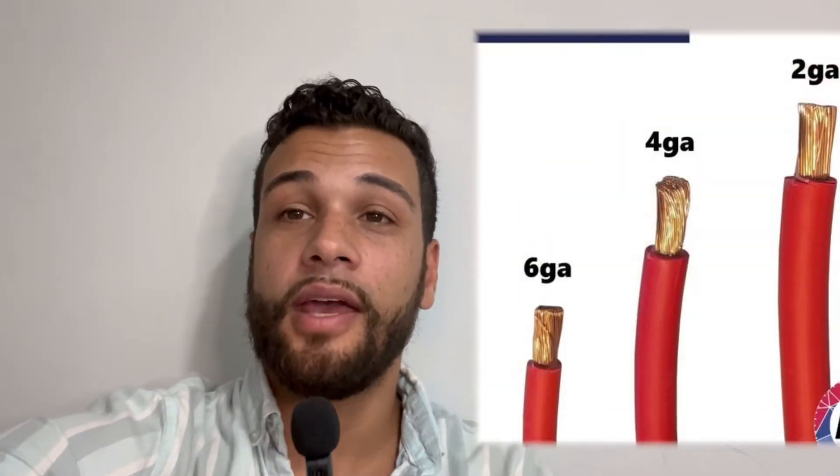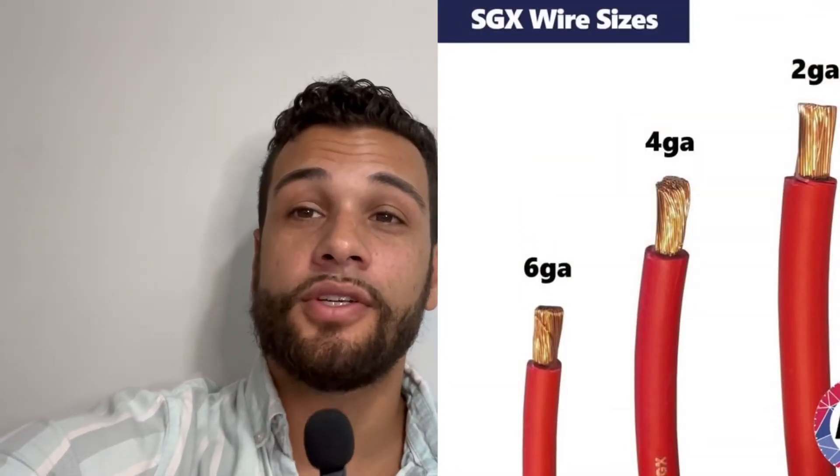You're also going to want to make sure you're using the proper size battery cable. I typically like to go with six gauge battery cable, but if you're running a heavier application, just go with a slightly thicker wire. Now let's go put all those components together.